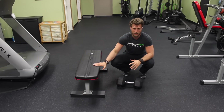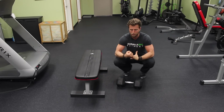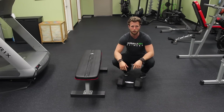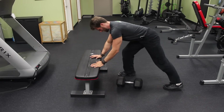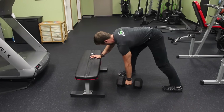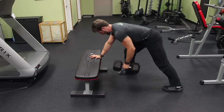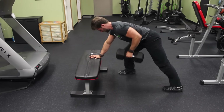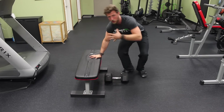Even with an exercise like a dumbbell row, it doesn't really matter what you're doing — you need to maintain full body bracing, not just the core. You want to keep everything as tight as possible. Once you get set up in a good position with whatever exercise you're doing, tighten everything up. Don't let any motion occur in any joint except for the exact joint you intend to move during that exercise.